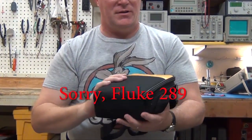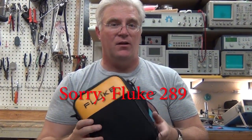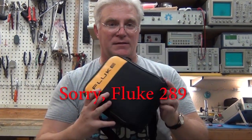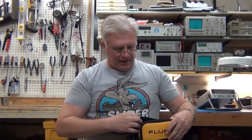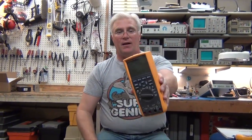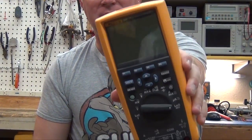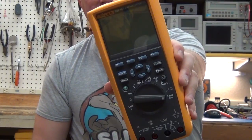This is the Fluke 287 — it's the combo kit, which means it includes FlukeView and the data cable and the software and so forth to go with it. Actually, sorry — it's a Fluke 289. I just got it; I knew it was a 289.